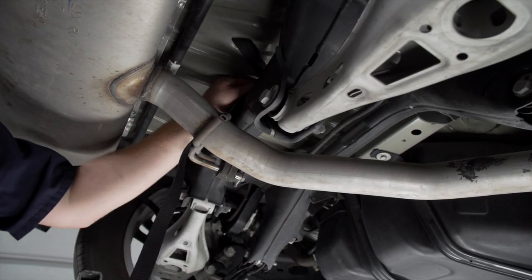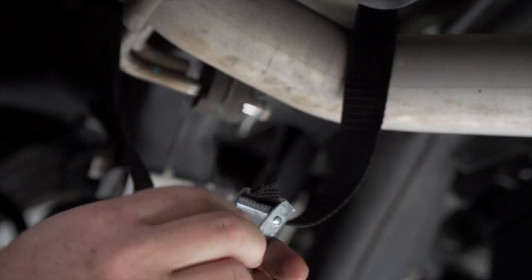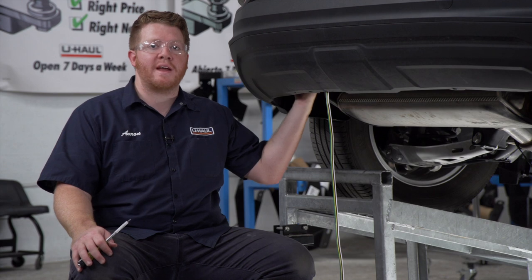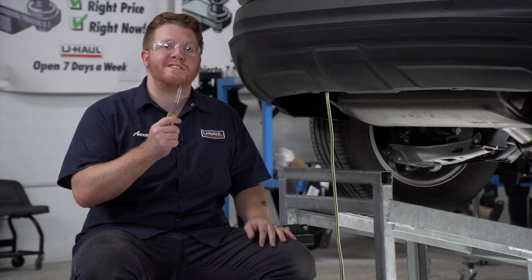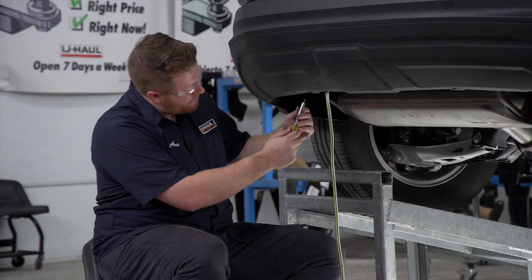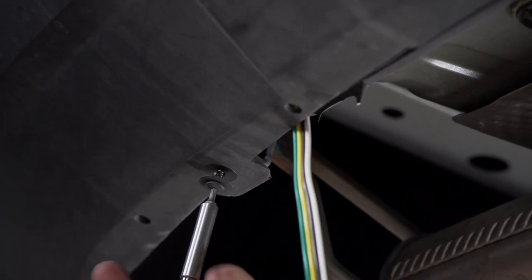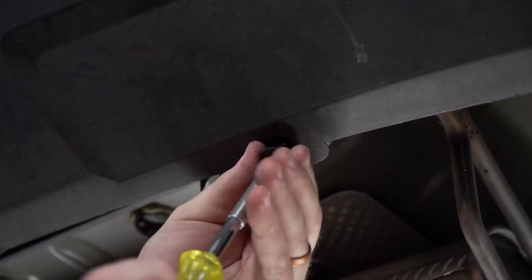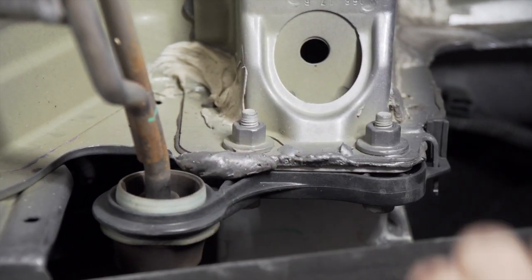Now we're going to remove the two rubber hanger brackets on both sides. To do that, we're going to remove the two screws on the bottom using a T15 torque screw bit.